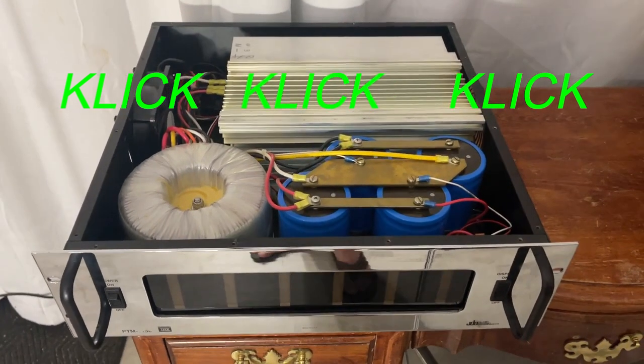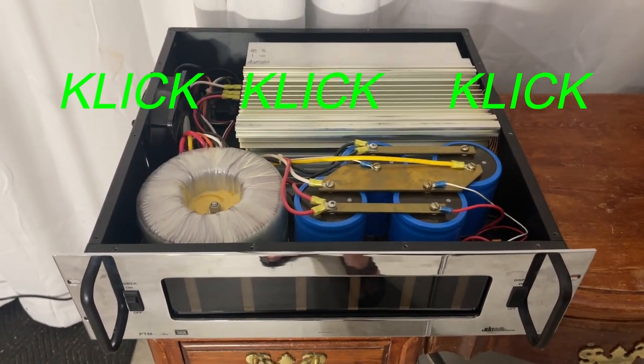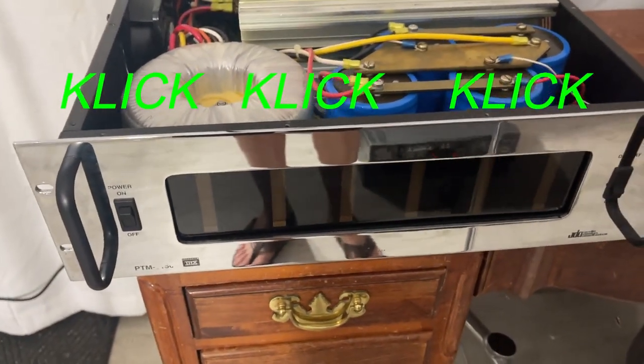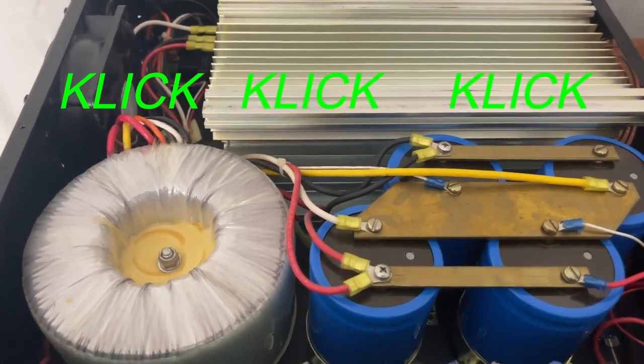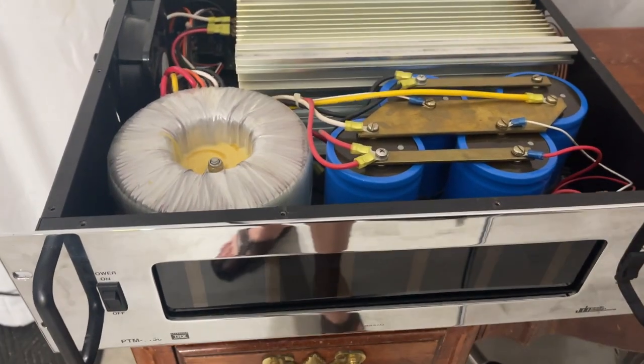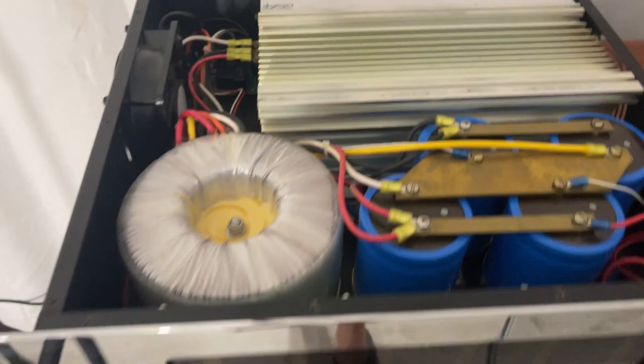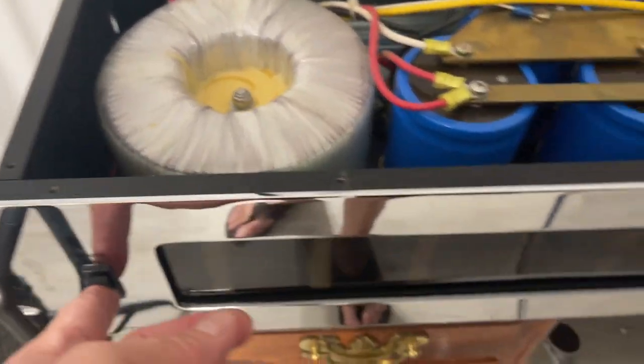Here's a massive PTM6150 6-channel amplifier. It's got the turn-on relay clicking, so the amplifier basically starts going click click click click click because there is a short circuit — and this is what it does. I will just show you.